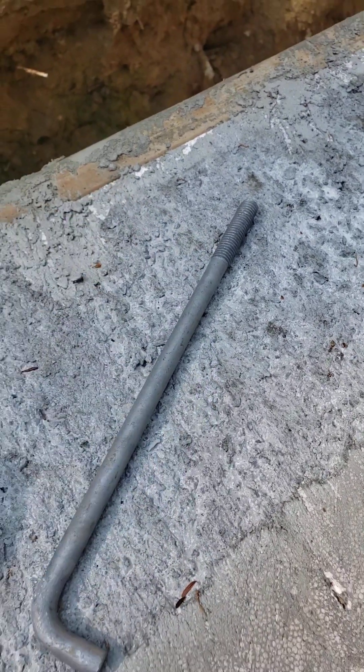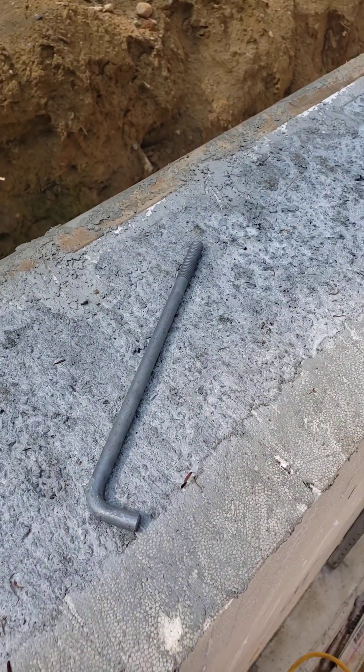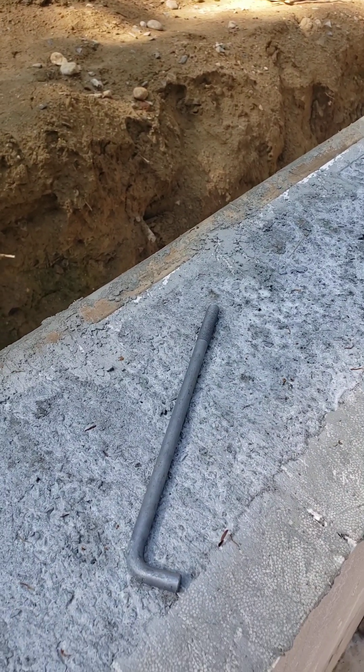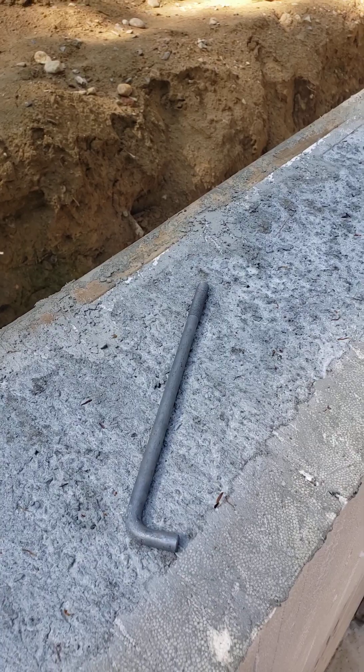So we're getting a good eight inches in the concrete there. We're certainly meeting the requirements: half inch and seven-plus inches of embedment.